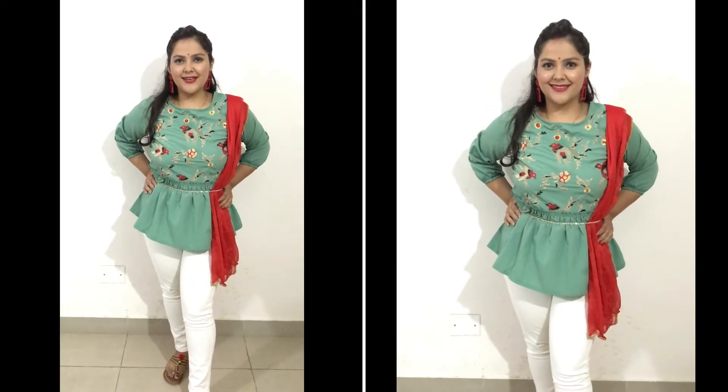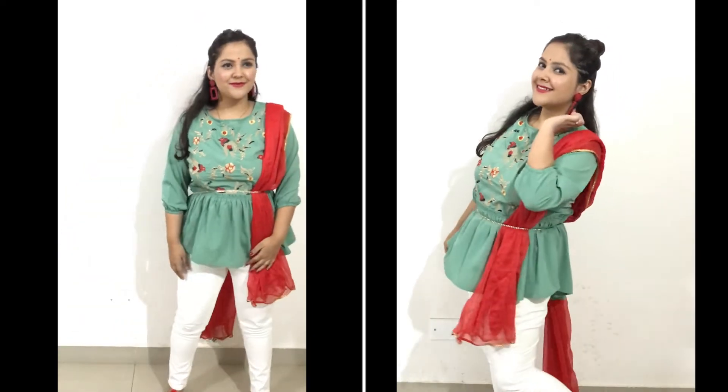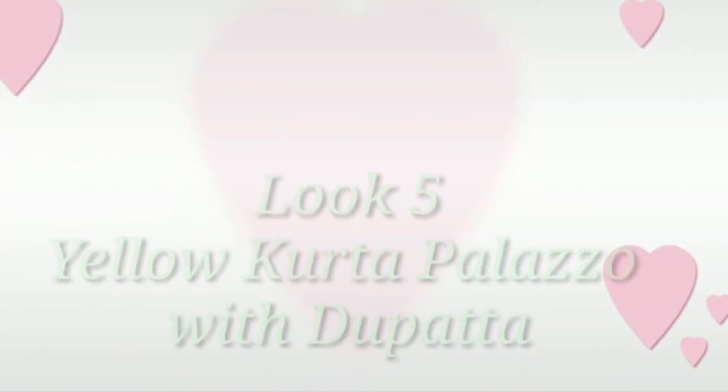The next look is again an Indo-western kind of look. I have paired a sea green peplum top with white jeans and a red dupatta. I have put four shades in the look — a camara band, red earrings, and Kolhapuri chappals with a red color accent.